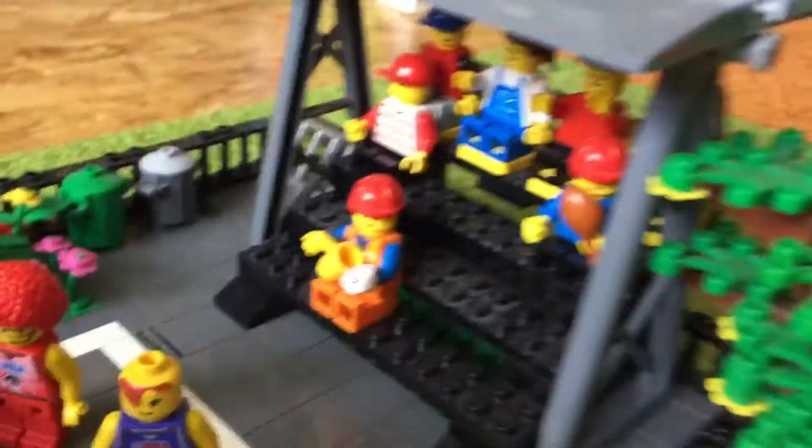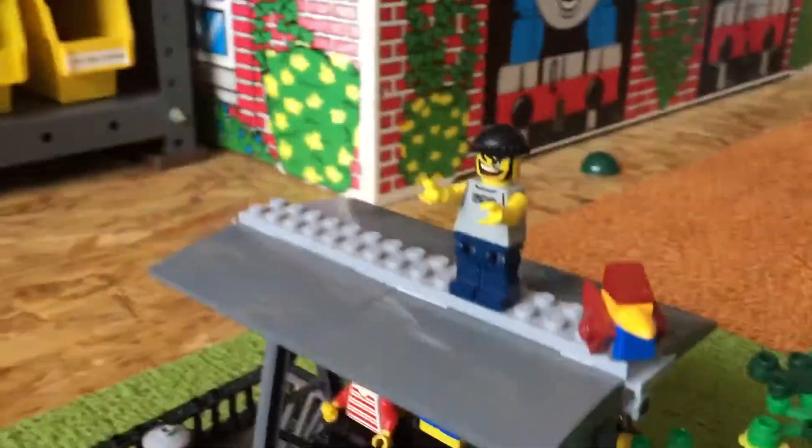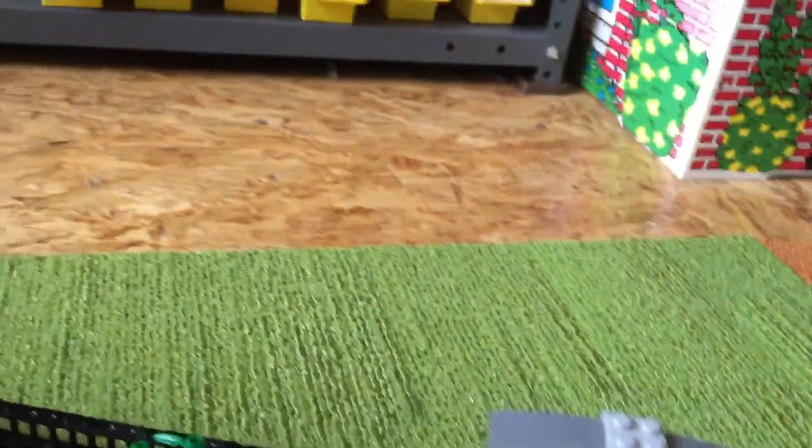We also put some bleachers for people to sit in — four rows of them, which is pretty cool. And I used these things from the train set, with these cool little parts here, and I made these bleachers. Which is pretty cool — there's some good parts in there.